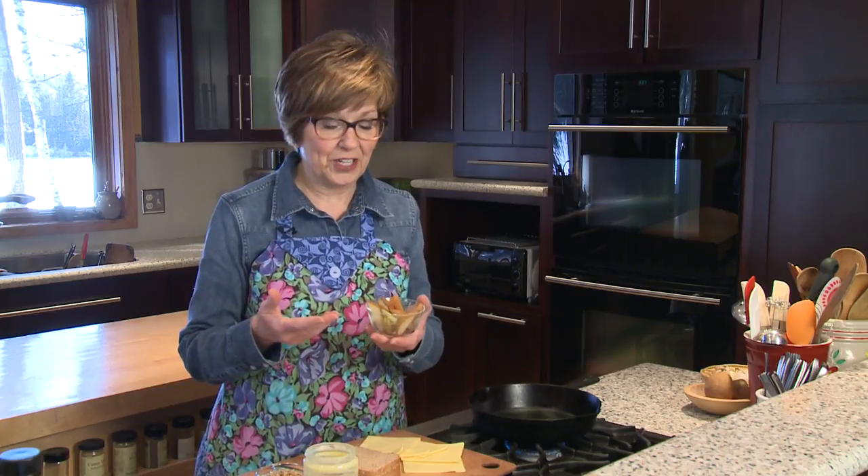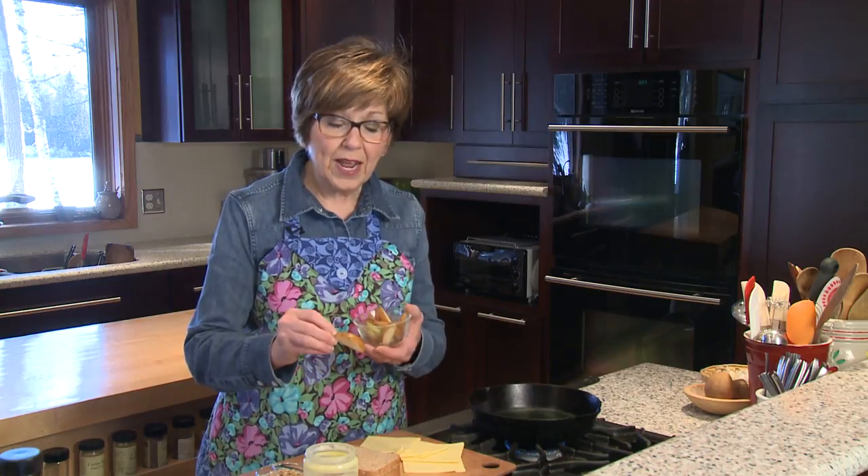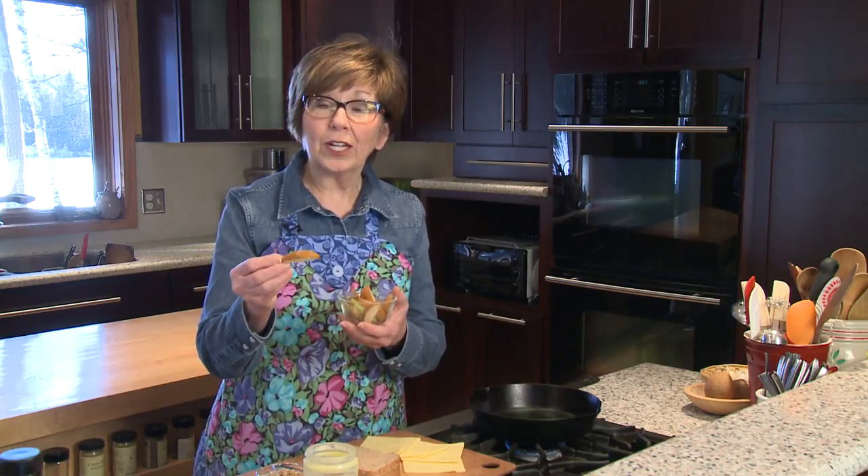Pears are at the height of their season right now and they're so delicious and juicy and sweet. I've been slicing them up and we've been having them for dessert. But yesterday I sliced up a few too many and couldn't eat them all, so I put them in the refrigerator overnight. You can see they got a little bit brown. This is the brown skin pear called a Bosque pear — they have this special flavor, it almost tastes like white wine.